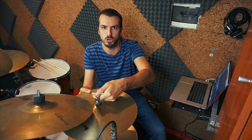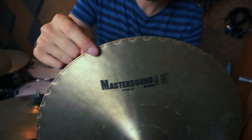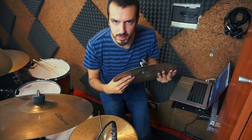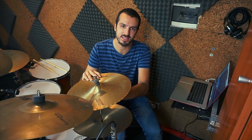Cosa vuol dire girarlo al contrario? Praticamente vado a mettere sopra il bottom del piatto. Essendo un Master Sound, ha queste ondine che permettono all'aria di uscire più facilmente, e io metto questo sopra. In realtà questa cosa si può fare su tutti i charleston. Perché il suono cambia? Perché il bottom, quello che si mette di solito sotto, è un pochettino più spesso. Quindi mettendolo sopra, la parte spessa sta sopra e la parte fine sotto, e il suono risulta molto più secco e molto più deciso, sia quando lo suoniamo di piatto sia quando lo suoniamo con la punta.